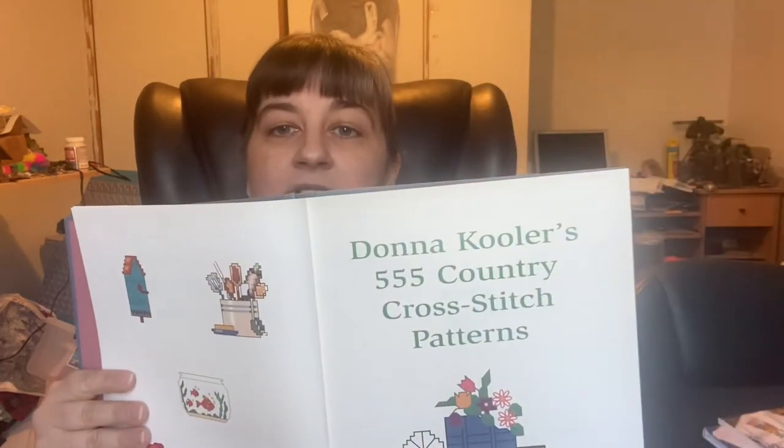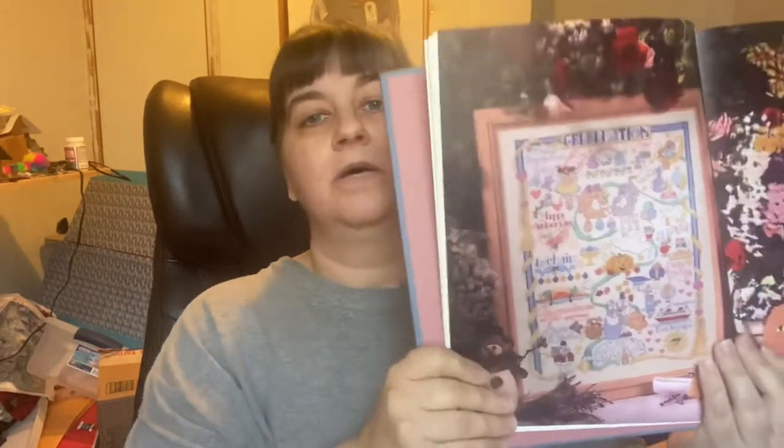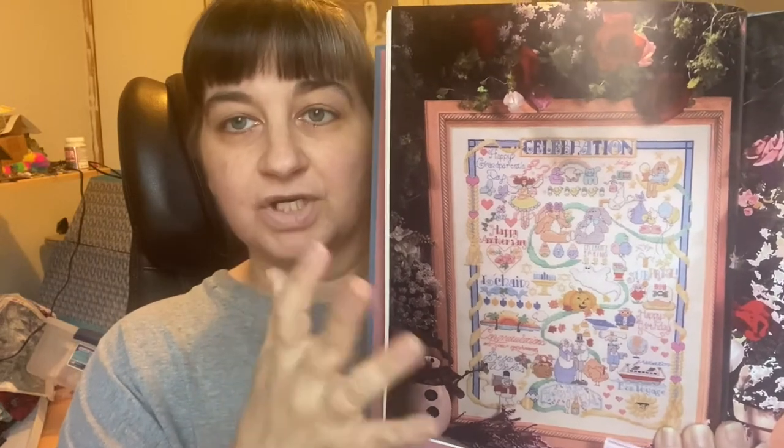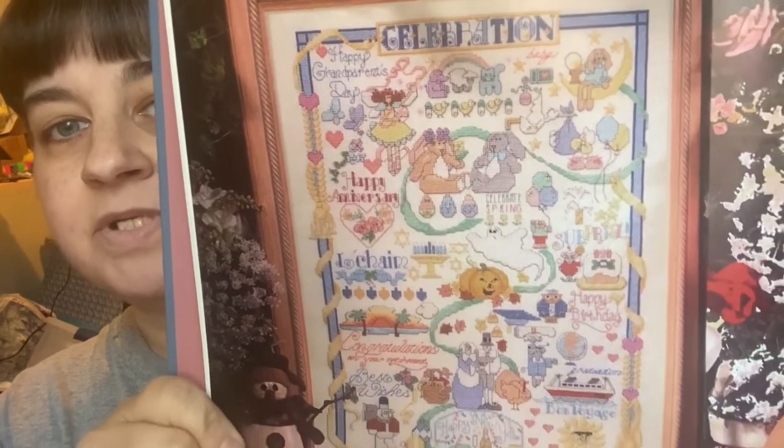This one doesn't have a cover — I received it like this. It's Don Cooler's '555 Country Cross Stitch Patterns' by Sterling Publishing, possibly from 1998. It's divided into sections like a lot of Donna Cooler design pattern books. Each section features a sampler of a good chunk of the designs, but you can pick out any individual motif and do it separately.